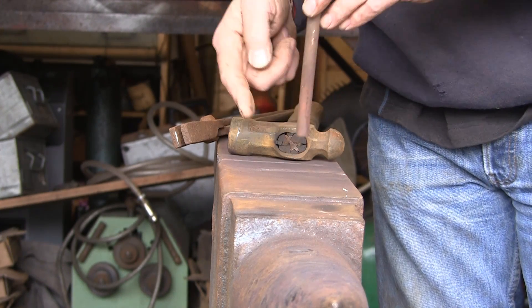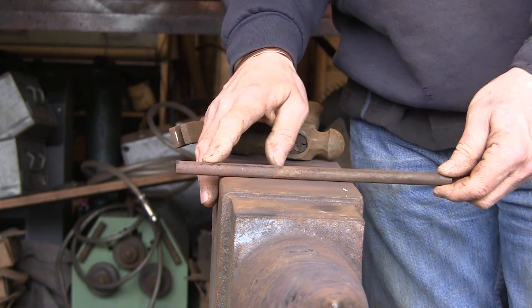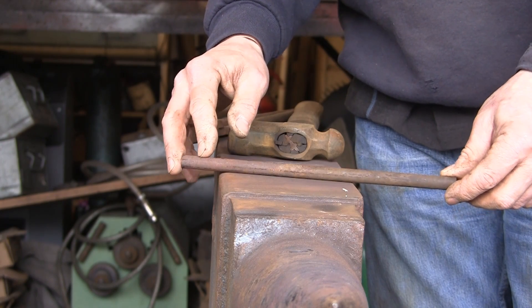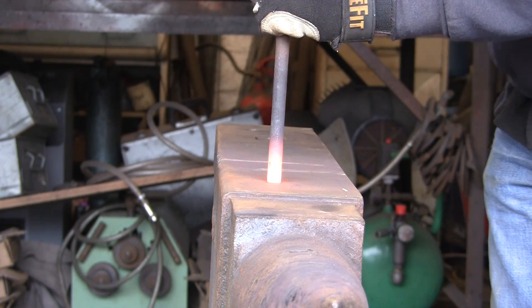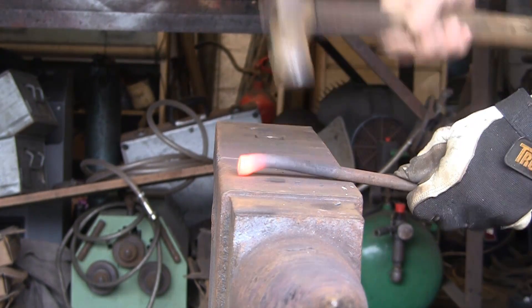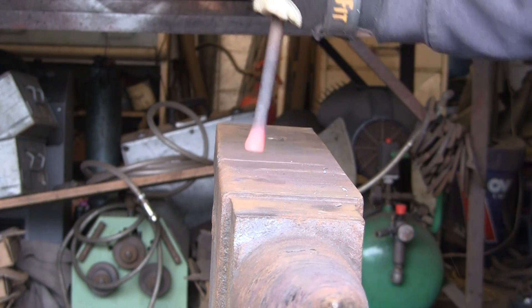We're going to thicken that end, then turn it around and do exactly the same on the other end. The hardest bit of the whole job will be thickening the middle because it's going to go everywhere, but we're going to see what happens. I've got a short bit hot - give it plenty. You can see it's gone a bit all over the place, but it doesn't really matter - try and keep it as straight as you can but don't worry too much.